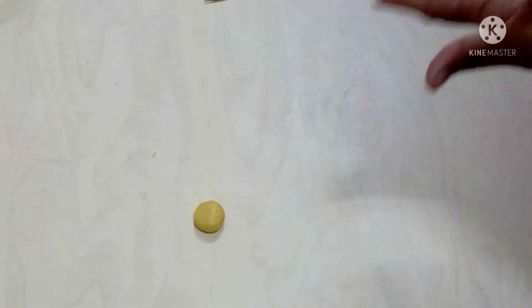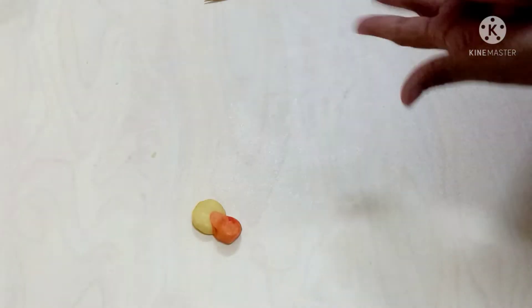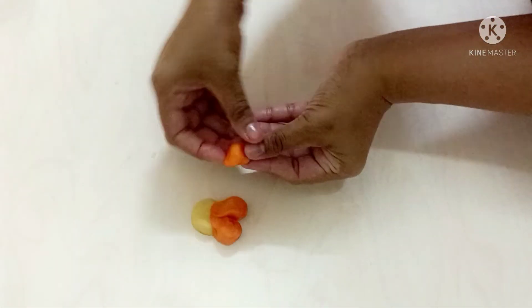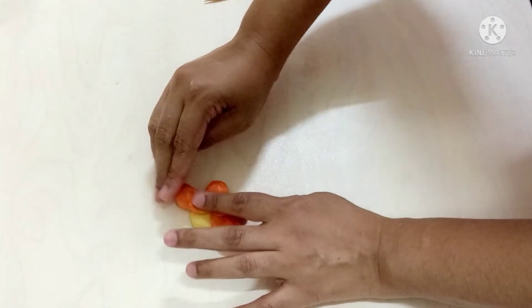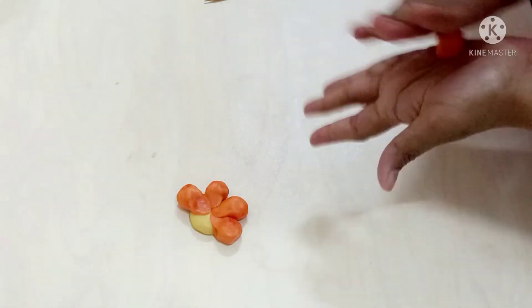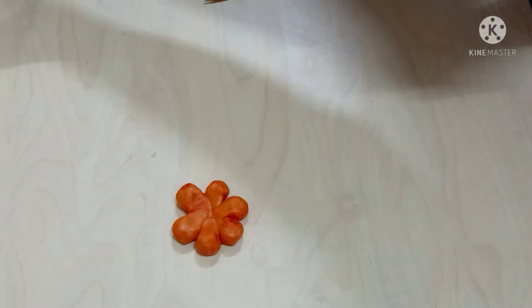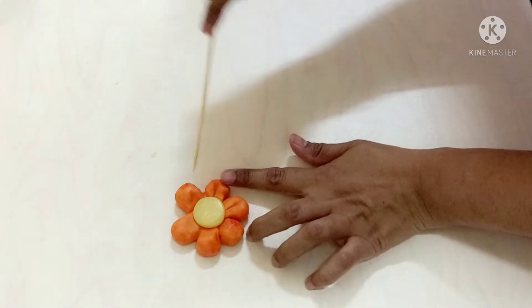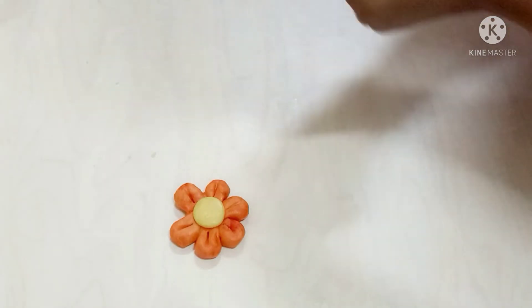Now I'm going to make another flower in a different way. Just keep a slight press at the end part. You can see I'm making a leaf shape. Take a small ball and press it on top to combine all the leaves together. With the help of a stick or fork, just draw a line on top of it.